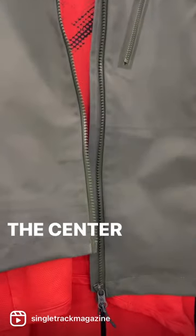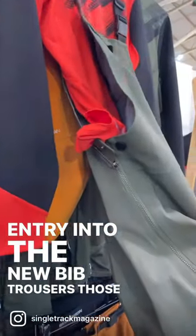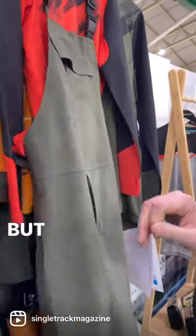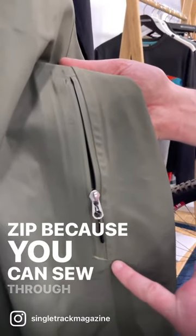In terms of the center front on all of the jackets, and for the main entry into the new bib trousers, those will be a Vislon zip because they run better and are more durable. But for all of the pockets, we're going to go with a coil zip because you can sew through the end of it.